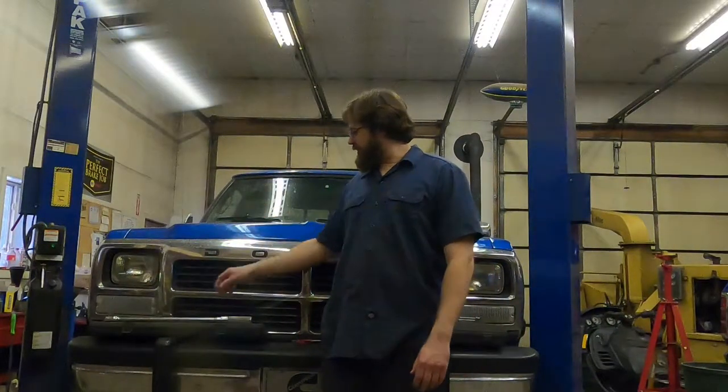Welcome back to Max Garage. If you like what you see here today, don't forget to like, share, subscribe — all those good things that help me out. Today I'm going to be going over torque wrenches.